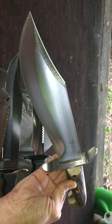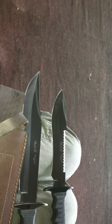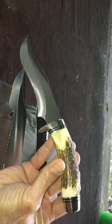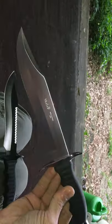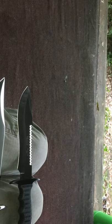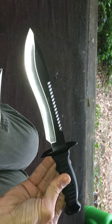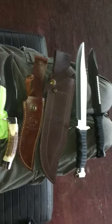Let me give you guys one more look. The beautiful 0008 Hen and Rooster Buoy, the Model 4800 Hen and Rooster skinner, the Muela big fighter, and the Muela survivor. Alright fellas, I appreciate y'all spending a little of your morning with me. There'll be more to come. This is Donovan from Mississippi — y'all have a good one.